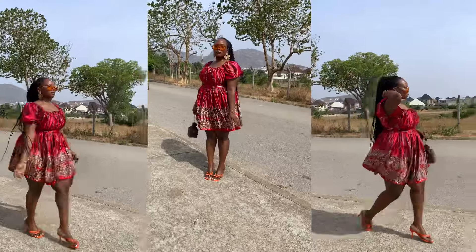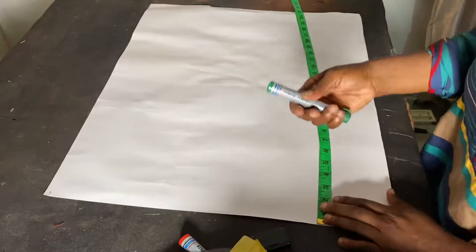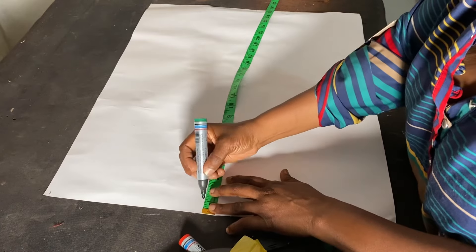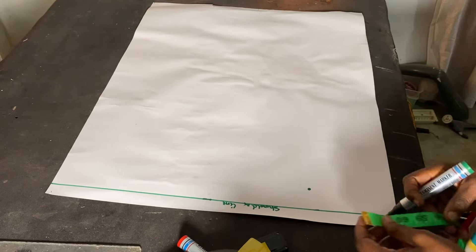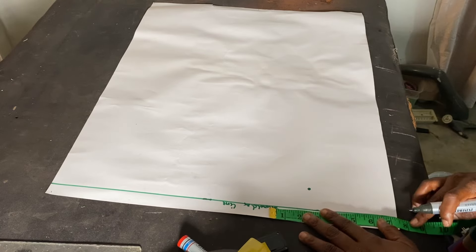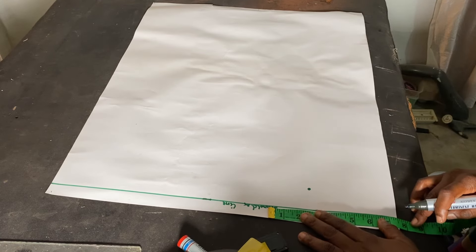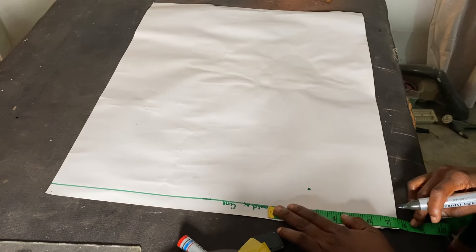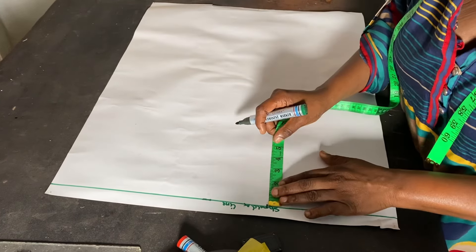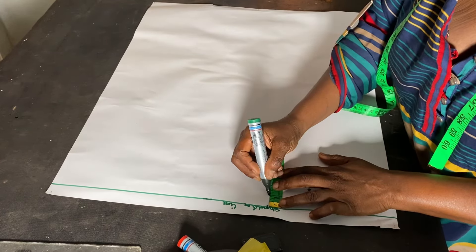I'm going to come down by one inch here. The next thing we're going to do is mark out the shoulder length. My shoulder length is 15 divided by two, so I'm going to mark it to be 7.5. On this 7.5, I'm going to come down by one inch — this is going to be the shoulder slope.